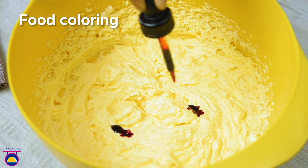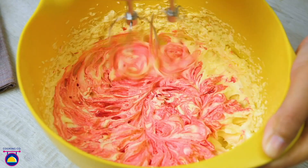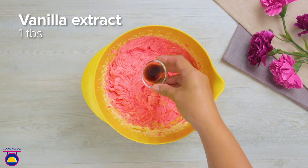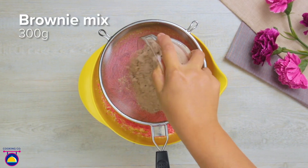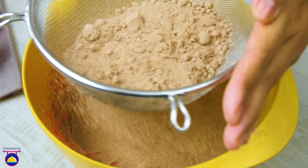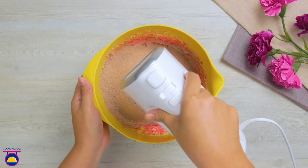Next comes our food colouring, which of course is going to be red — though you could choose any colour: blue, purple, green velvet brownie, why not? Now we add vanilla extract, which gives it a lovely flavour. You can buy some brownie mixture ready-made from the supermarket, so we'll just sift a bag of that in to get rid of any lumps and then give that a whisk too.